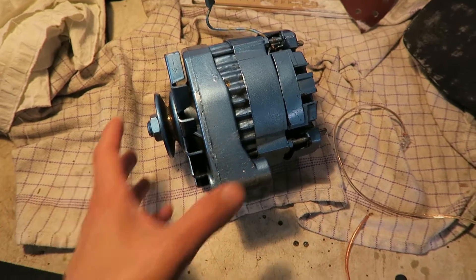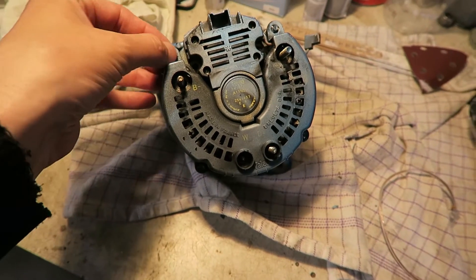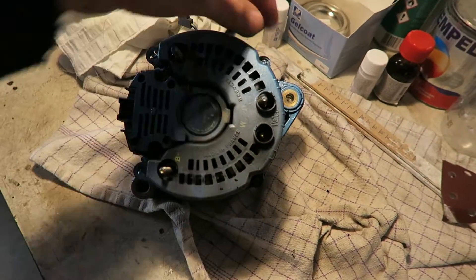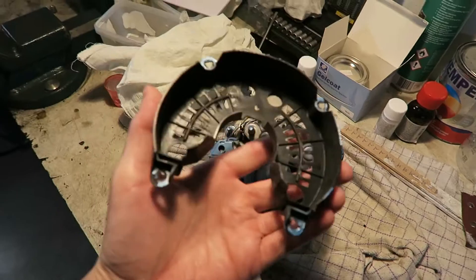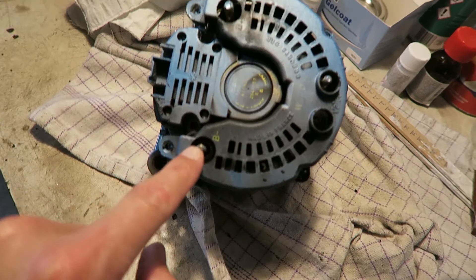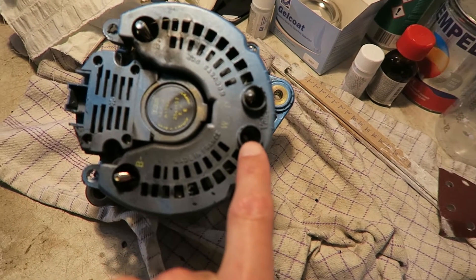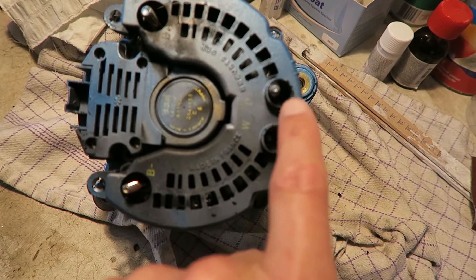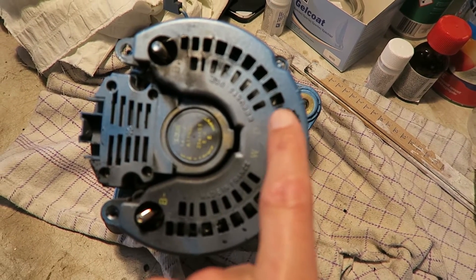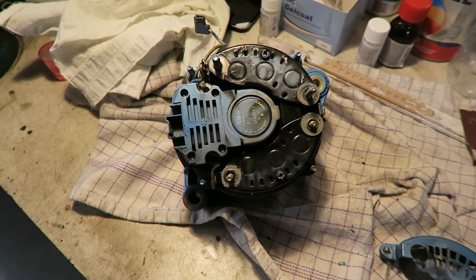To find the fault, the first thing you must do is flip it around and then remove the back plate. You just take a pry tool or something and then remove the plastic cover. As you can see, we have the B minus, the B plus, the W which is for the tachometer, and then we have the D plus which is for the charging bulb.